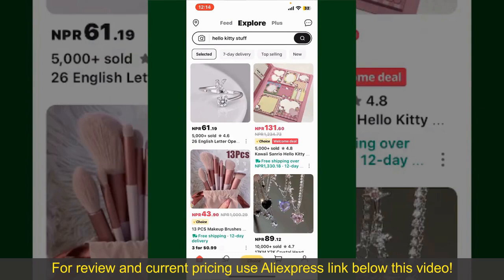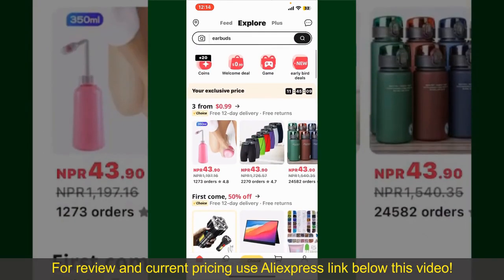From the main homepage of AliExpress, you can search for the product with the help of the search box at the top. You can also browse through the product categories displayed on the screen.